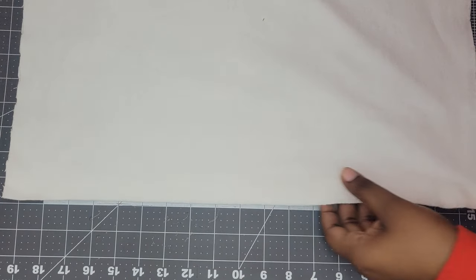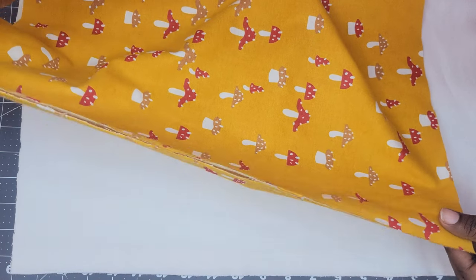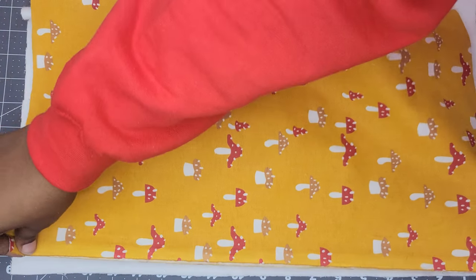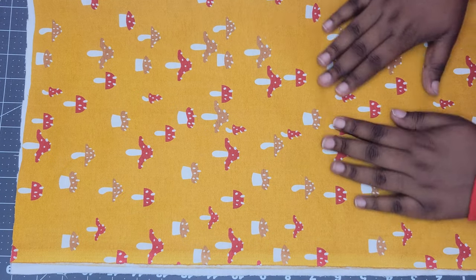For this project, you want to cut two layers of your outer fabric and two layers of the lining. If you're using a thinner fabric, you also want to cut two layers of interfacing. I like to fold my fabric in half just to make sure it's mirroring itself, and then lay the layers on top of each other so I can do one cut to cut out all four layers.